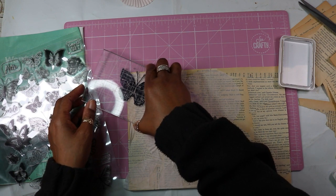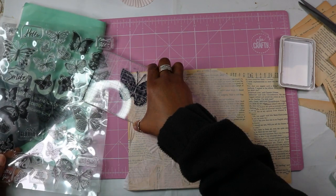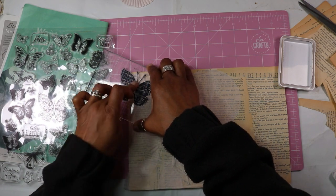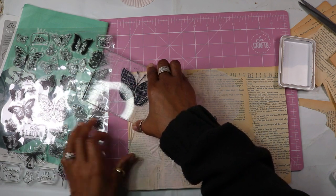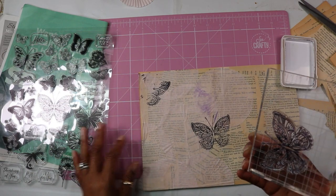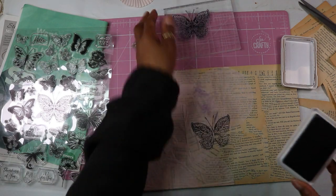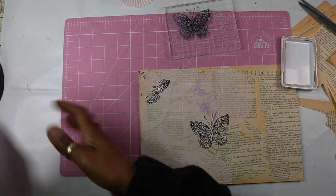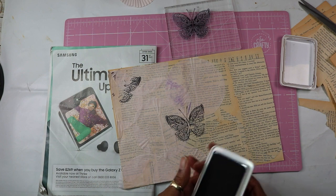I should put a piece of paper under there — I don't want to ink my mat. Okay, let's do another one. I'll put a piece of paper. Let's do this again.